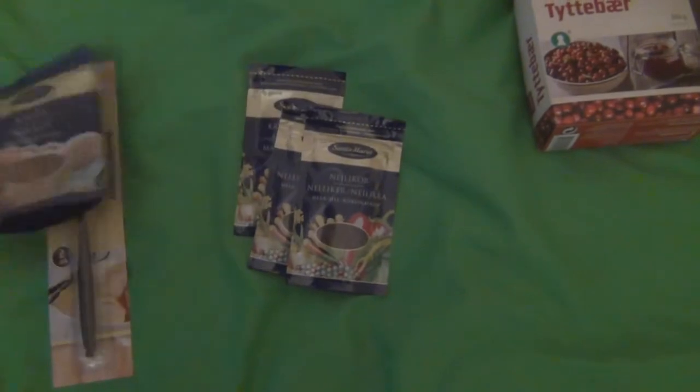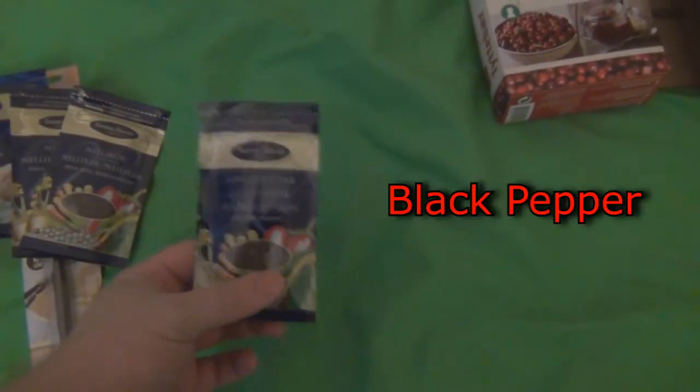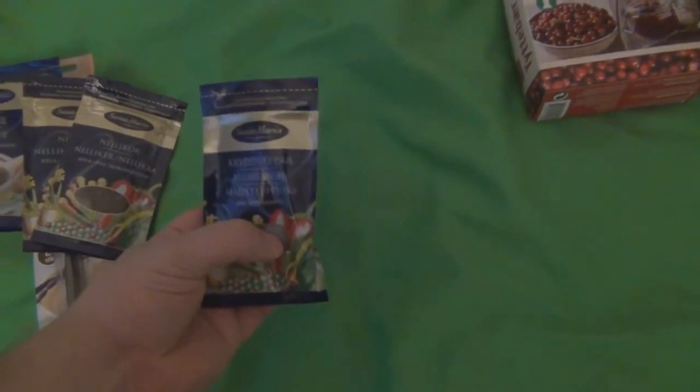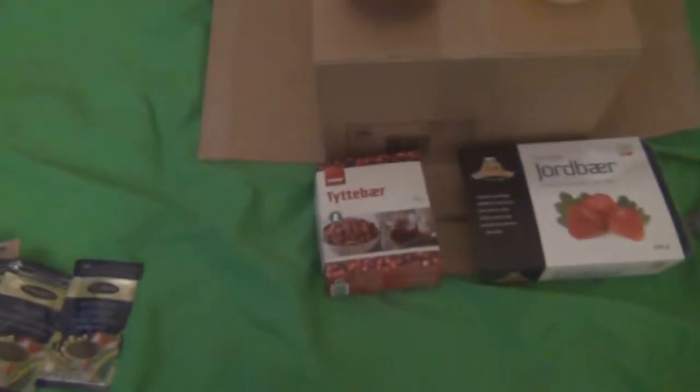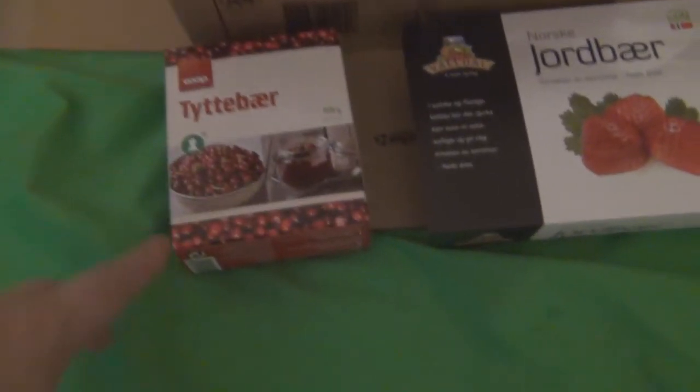Then we're going to do one with vanilla, cinnamon, clove, and just a bit of ordinary whole pepper — just to give it some spiciness. So one spicy one.